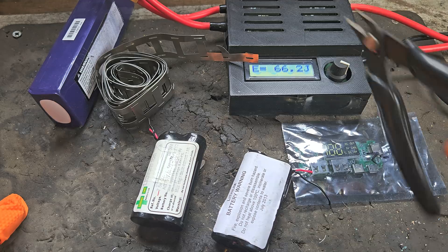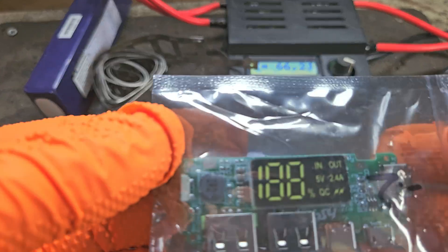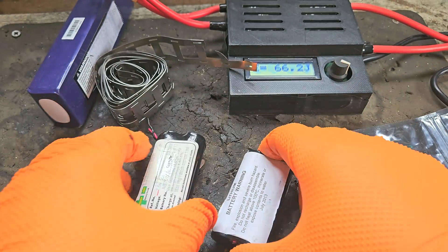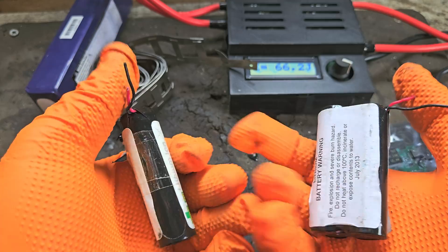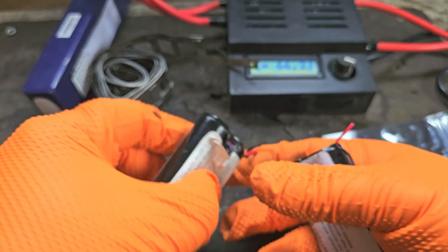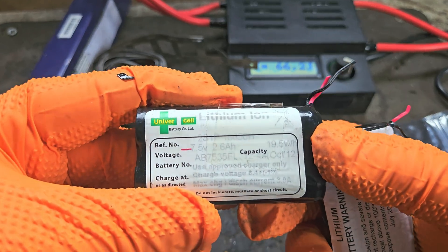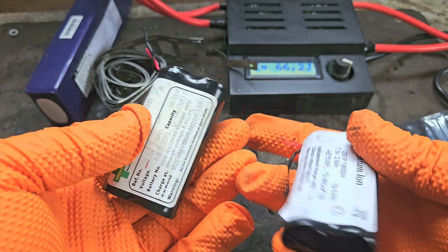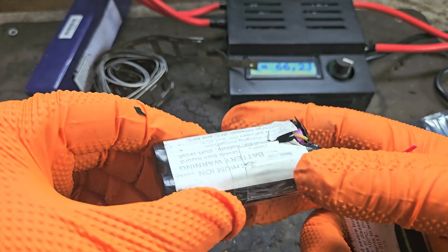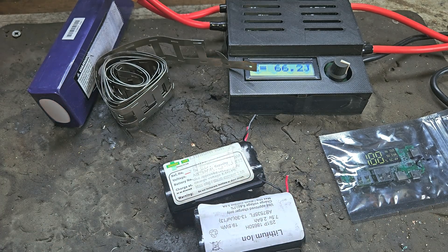So what we need for this build is a spot welder, nickel strip, and a power bank board to charge it and to take the power off it. These are the lithium cells connected together in a pack — they came from an e-bike originally. They're 2600mAh cells and I got these cheap. I think they're Samsung 26Es, which are not good enough for power tools but ideal for power bank purposes.